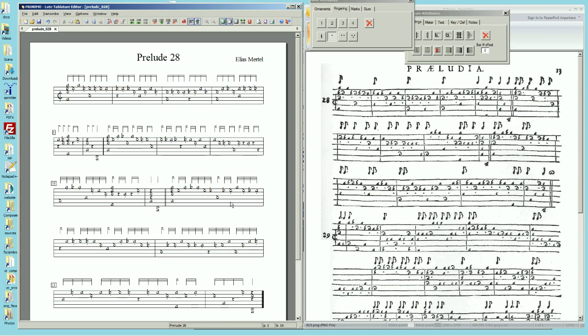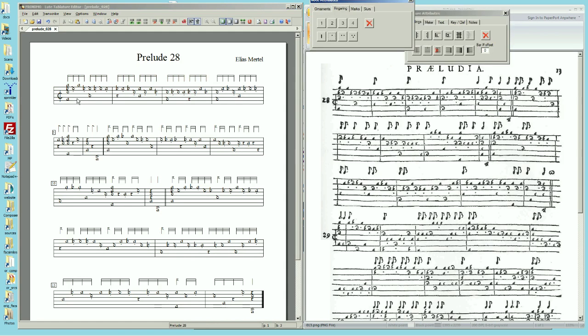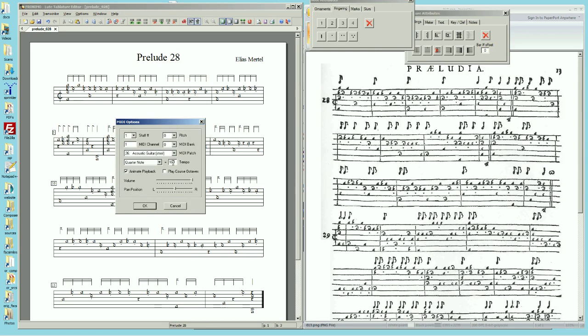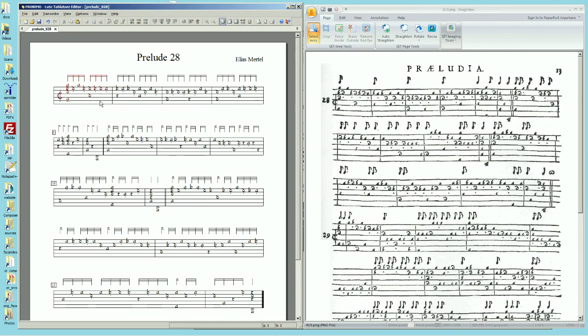Here comes the fun part — I get to play it. First I cancel the fingering mode so I don't leave dots all over the place. Then I just play it and see what it comes out as. That may be a little too fast. Let's slow it down a little bit, maybe just a little.